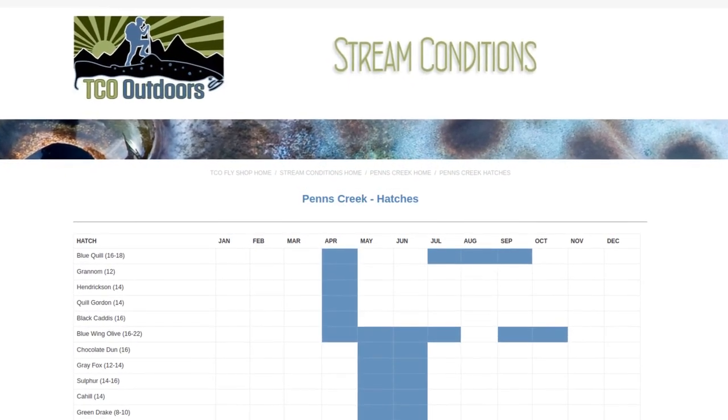I wanted to tie something I'll be using up there. Looking at the hatch charts, there is a small blue wing olive hatch up there in September and October. By small, I mean small bugs — size 16s to 22s. I just tied up a handful in size 18s, and I did cheat a little bit on the wing. That's why I'm calling it an easy blue wing olive. Instead of hackle tips, which are hard to tie on flies this small, I'm using a synthetic Z-lon for the wing.